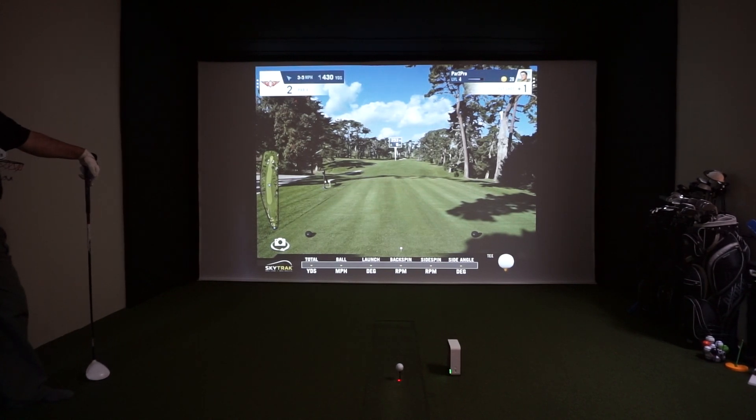From the iPad we're connected to the receiver via an Apple TV, all wireless. Then from the receiver it goes to the projector and projects onto the screen. So go ahead, Al, anytime you're ready.